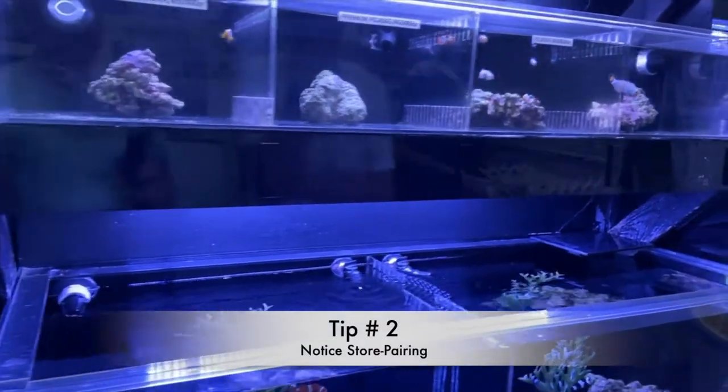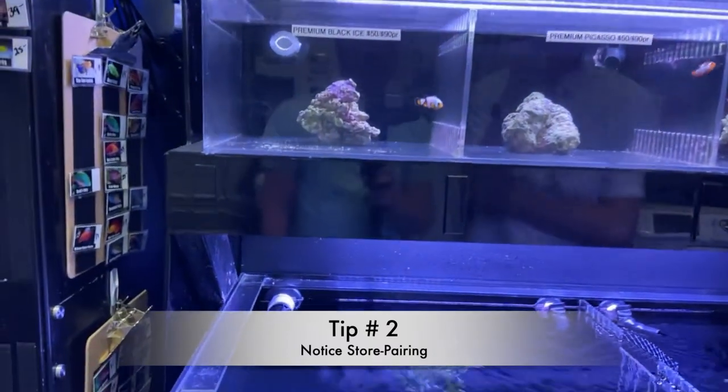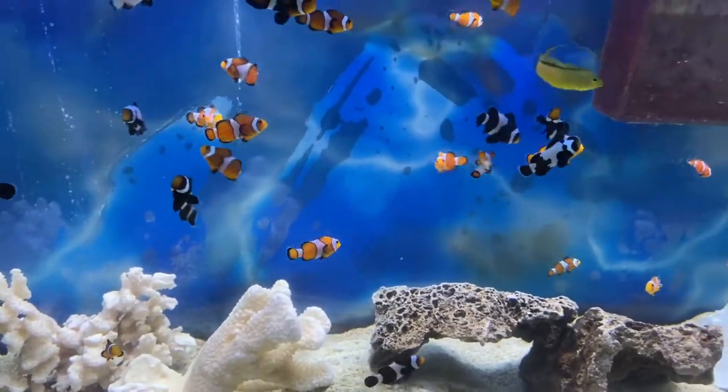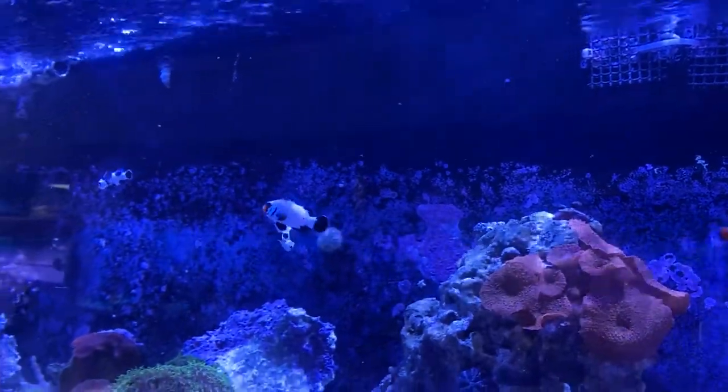Tip number two is very simple. When you're buying a clownfish in the store, they're not going to put clownfish that aren't compatible in the same tank. So if there's a bunch of clownfish in there that are doing well with the other ones, feel free to buy one, two, or even three of those clownfish — they're going to do well together.